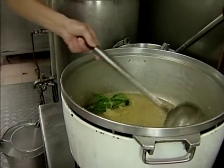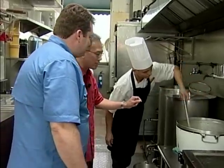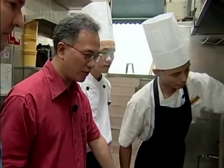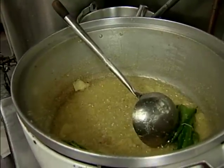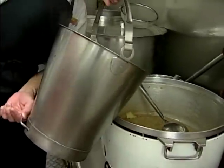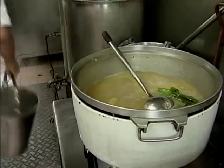Yes, definitely more body and richness. You sauté it until it's a little bit golden brown, then add the chicken stock first, and then the rice. So now he's adding the chicken stock to the pot, followed by salt.